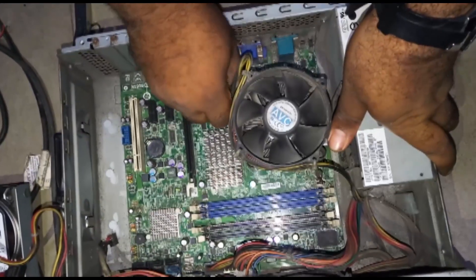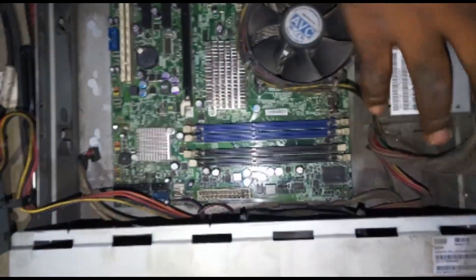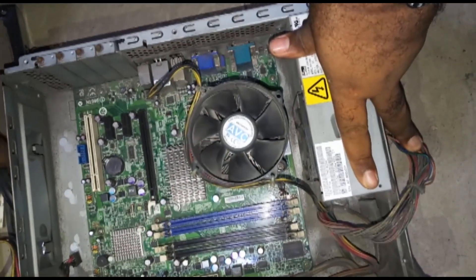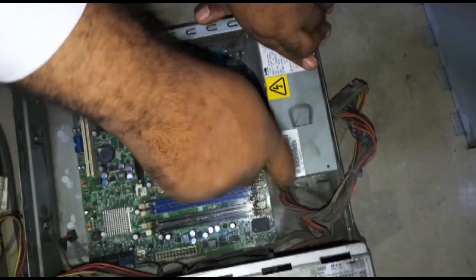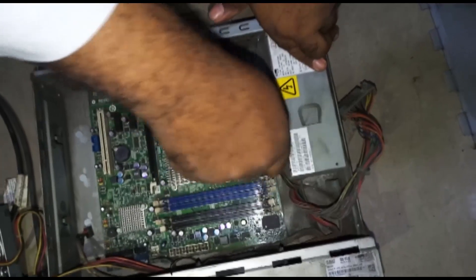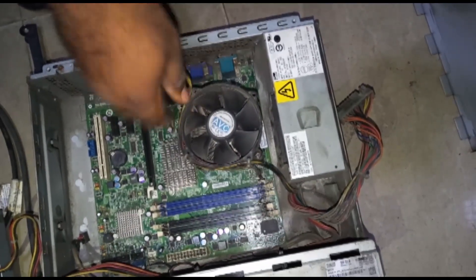When troubleshooting issues on the motherboard, the first thing we normally do is clean the motherboard. How do we clean it? We usually use a blower - you can use a blower to clean your motherboard because if there's dust on the motherboard it might not work. You can use any air compressor to blow on it. In advanced cases, if it has sticky dust, you can clean it with isopropyl alcohol - it should have at least 90% alcohol content - to clean and dry your motherboard.